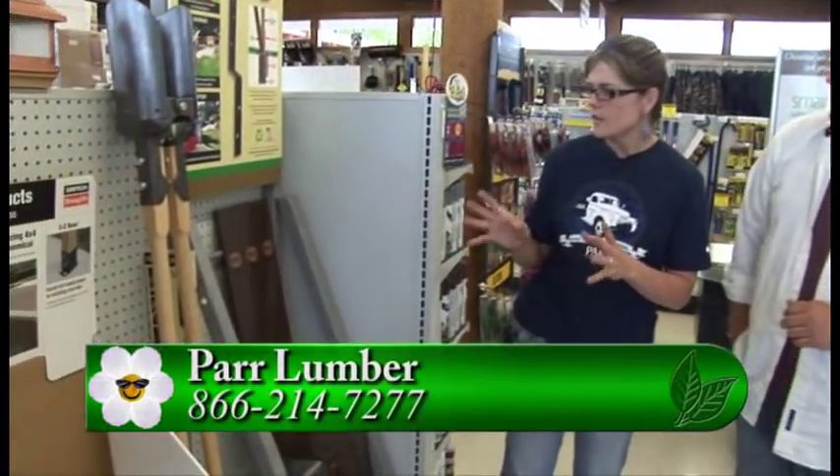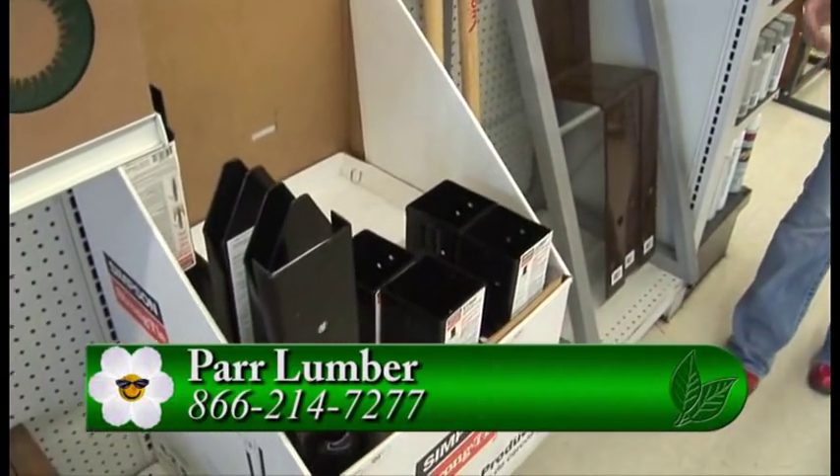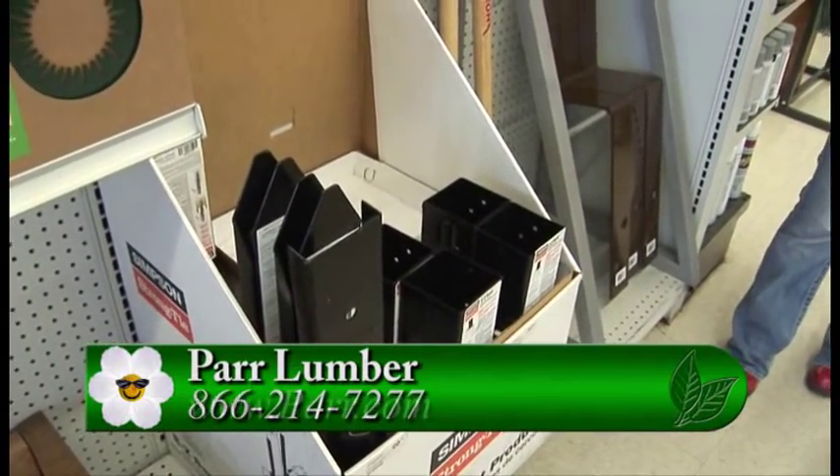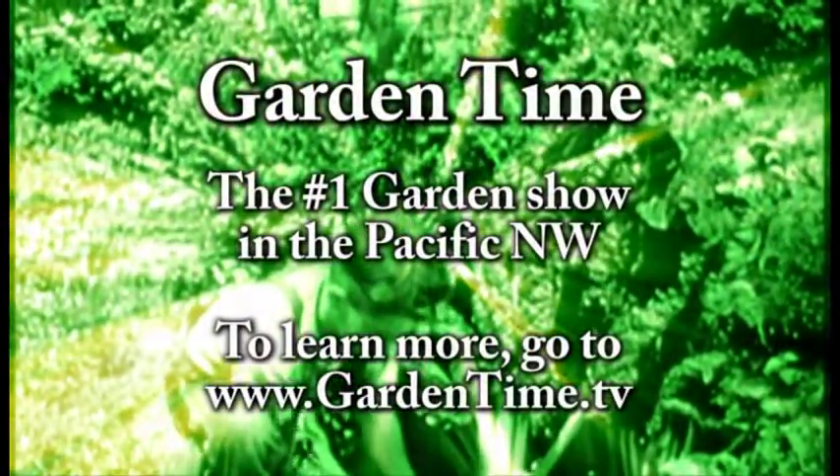These are going to be available at all PAR Lumber locations. With these brackets, it's pretty simple — the bracket, some concrete, and a post hole digger, and you're set to go. If you have any other questions, you can go to GardenTime.tv and we can click you over to a PAR Lumber close to you. Go in and talk to them about how to fix that fence or maybe how to replace it.